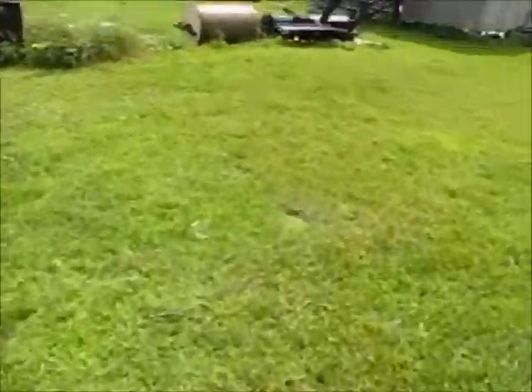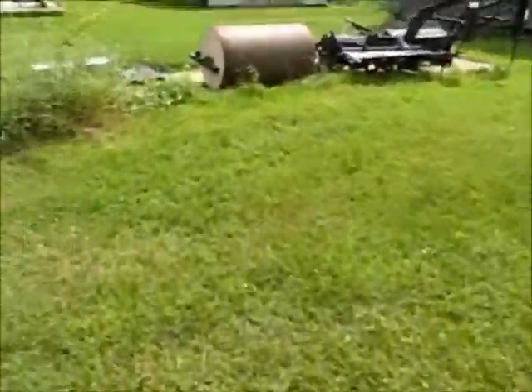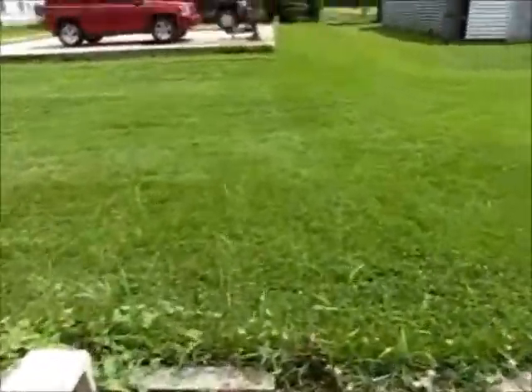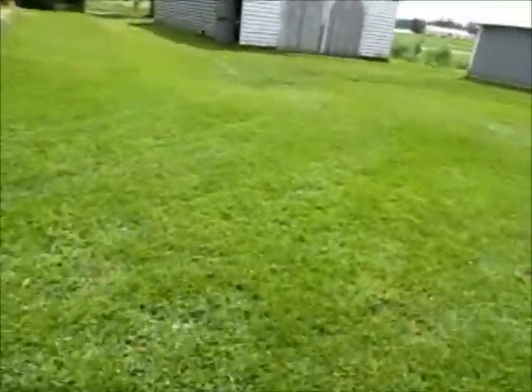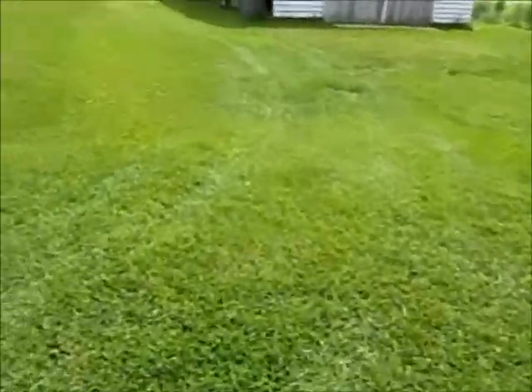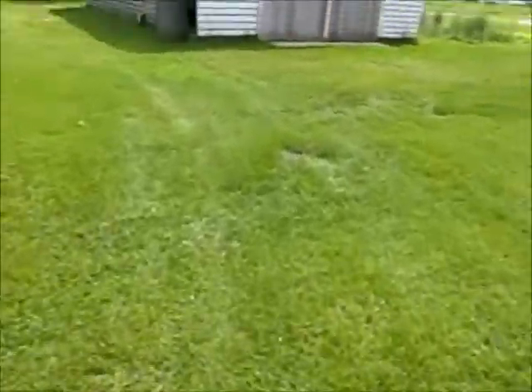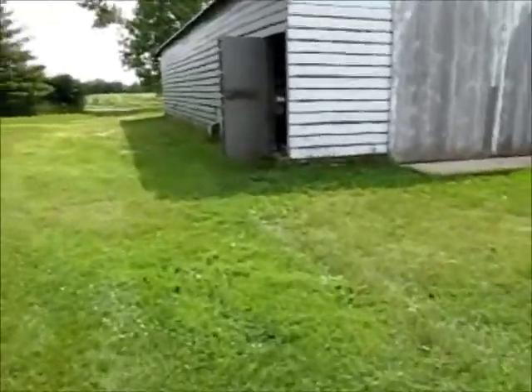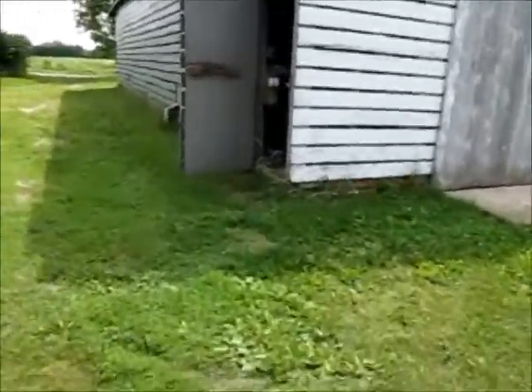Like they say, one man's trash is another man's treasure, so I'll just see what I can use. Even the hitch on that trailer - if I wanted to make another trailer, there's a hitch on there. Though I don't know if I want another project like that - I need another project like I need a hole in the head.